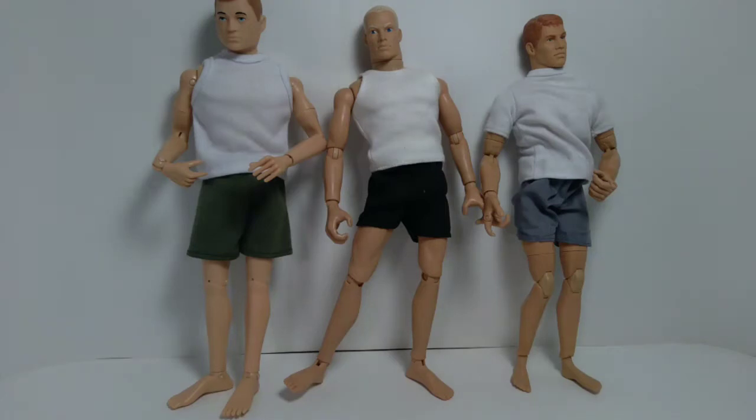Hello everyone, welcome back to the channel. Today we're going to do a little articulation guide for the various GI Joe bodies. I want to show you how these things move, so going forward when I refer to various body styles of GI Joe in future videos, I can just refer back to this video and you can go and see the articulation for yourself.